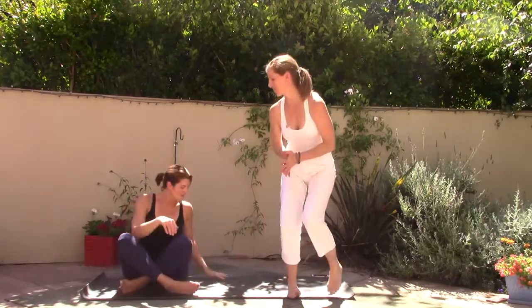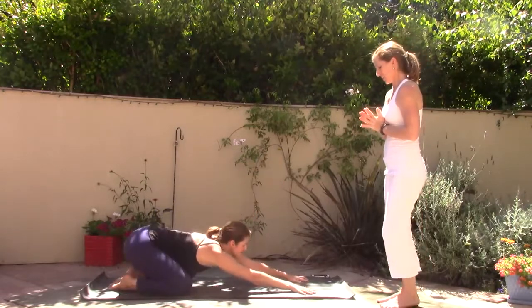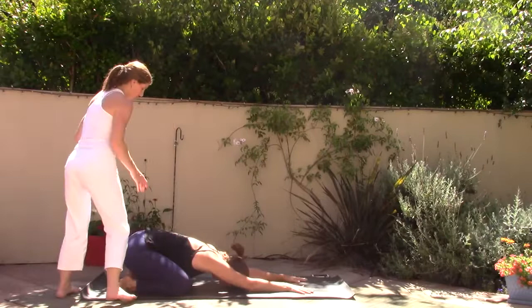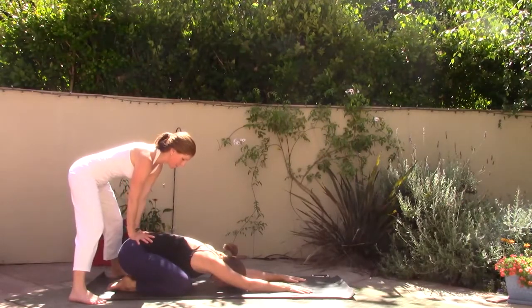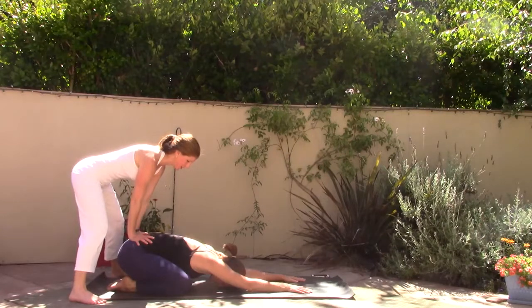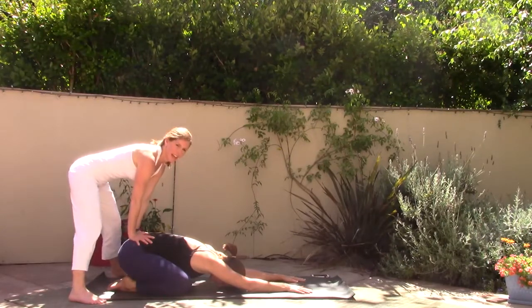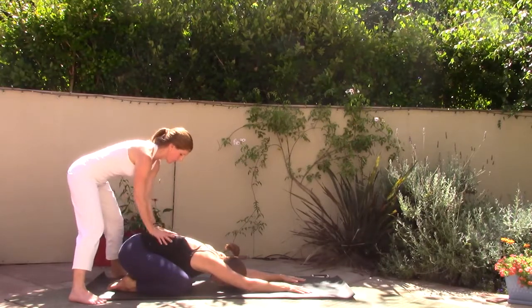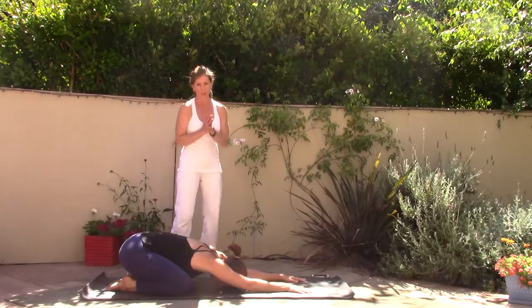Start in child's pose. In child's pose the hips rest heavier to the heels. Just allow your body to rest onto the mat. Take a deep breath in and a long breath out, and know that at any time you can always rest in child's pose throughout your entire practice.